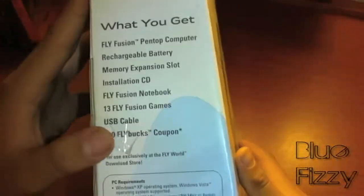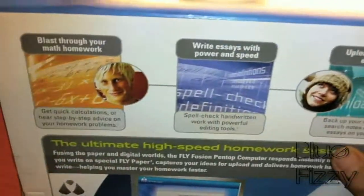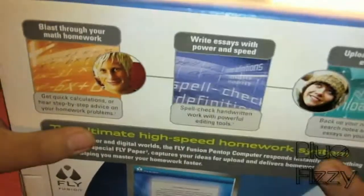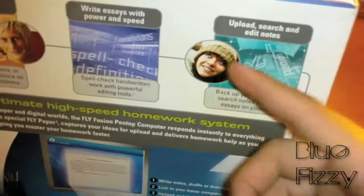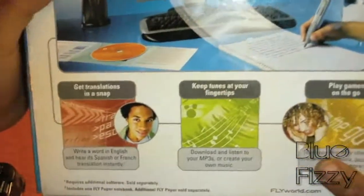It's a homework helping system. It's connected to the computer and it helps you do your homework and your problems for math. It also helps you write essays, correcting misspelled words and stuff like that. It edits your notes too.